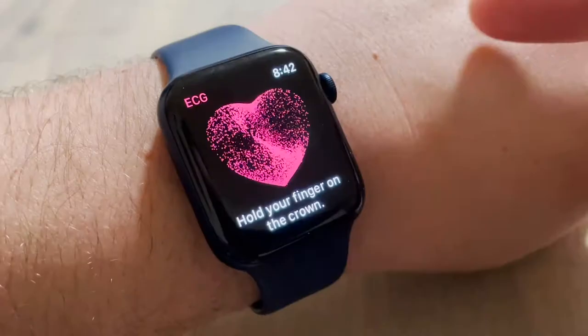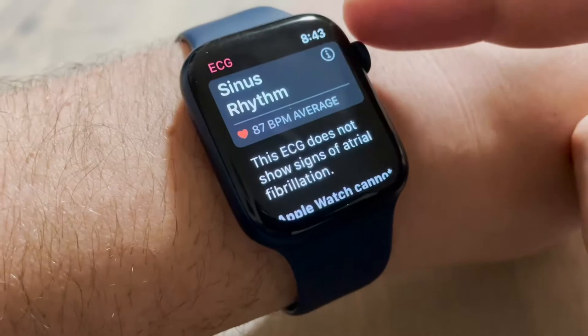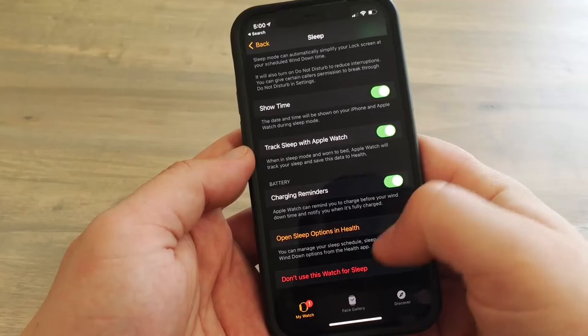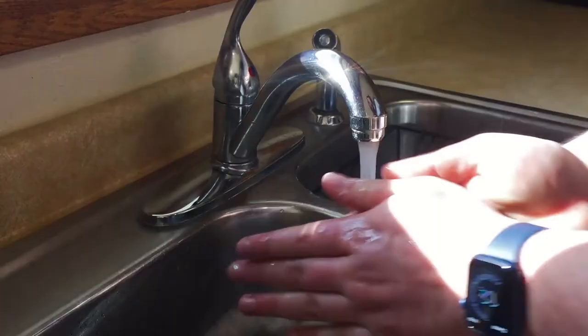Like in previous models, the Series 6 comes with an ECG sensor for heart monitoring like BPM. The always-on altimeter provides real-time elevation readings throughout your day. With watchOS 7, you can access sleep tracking — you can set sleep times and track abnormalities in your sleep schedule. WatchOS 7 also introduced hand washing detection, which sets a timer to ensure the wearer washes their hands for a set amount of time.